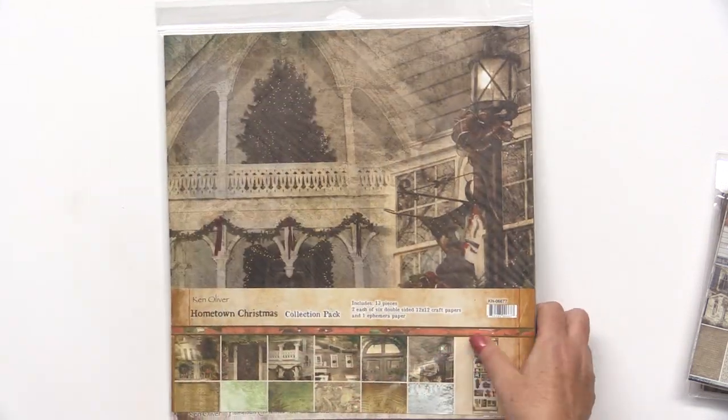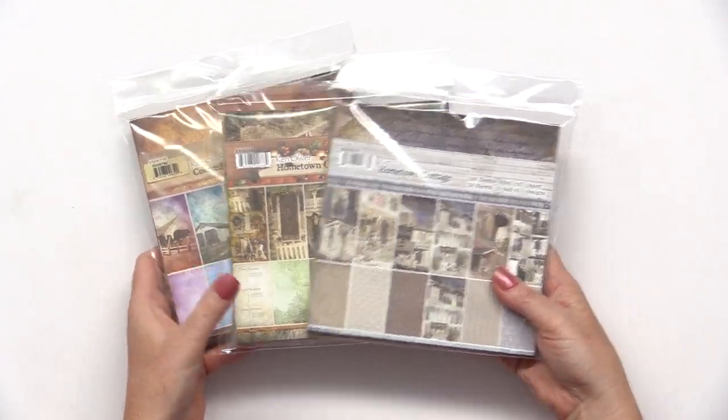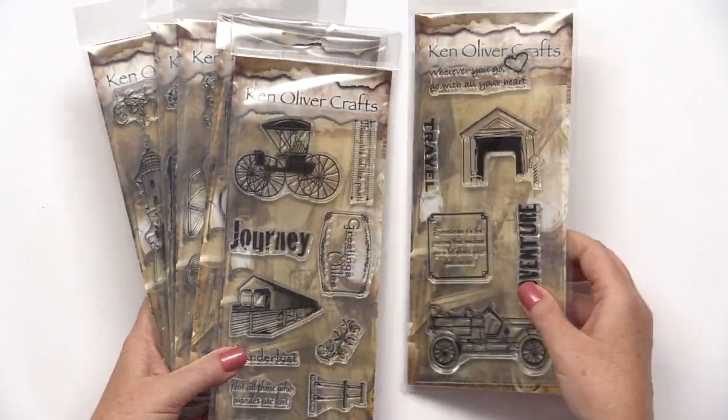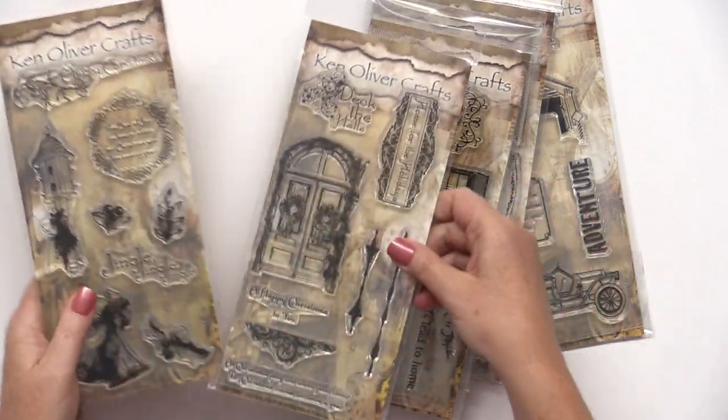There are also 6x6 paper packs for each of the collections. And Ken Oliver has brand new acrylic stamps in travel, Christmas, and more.